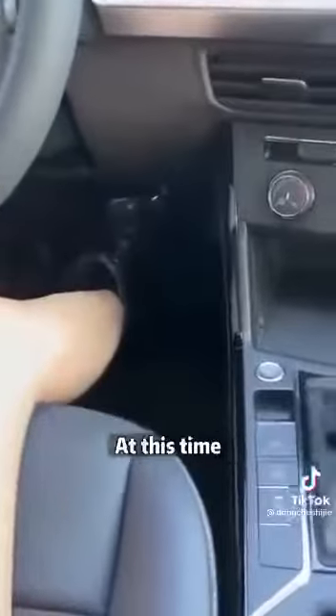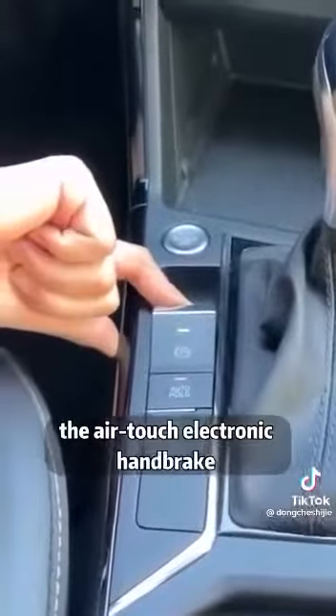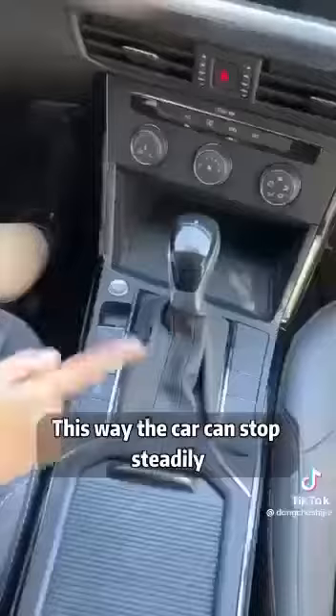First, in case the brakes fail on the road, don't panic. At this time, the AirTouch electronic handbrake switch should not be loosened. This way the car can stop steadily.